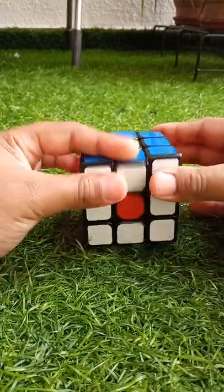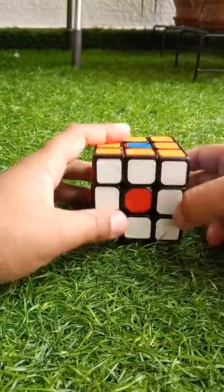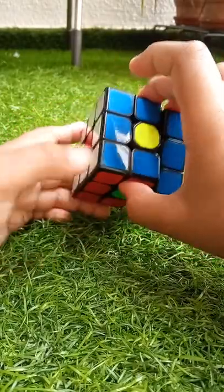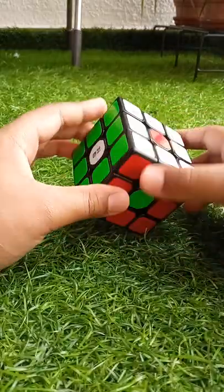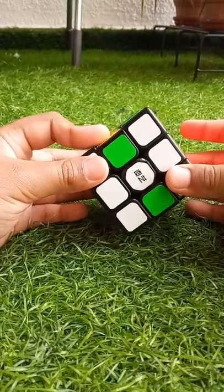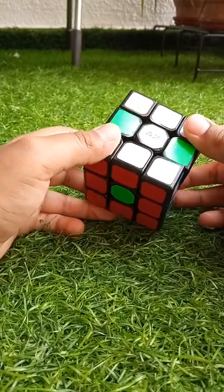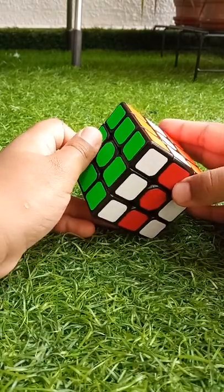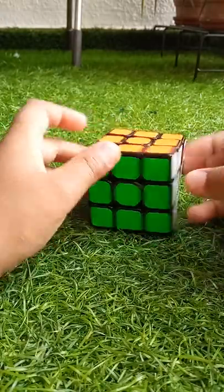There you go, it is six spots! And we also got a Japan flag — that's nice, I was not expecting that. Okay, to solve it, see this — green up and this side, the last move, there you go. It's also solved.